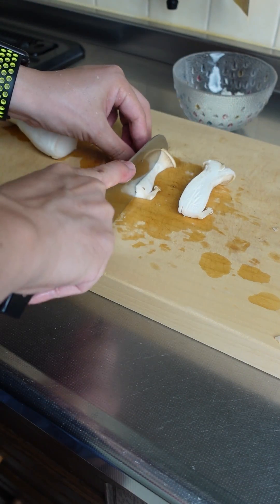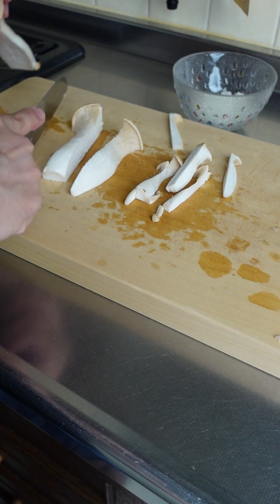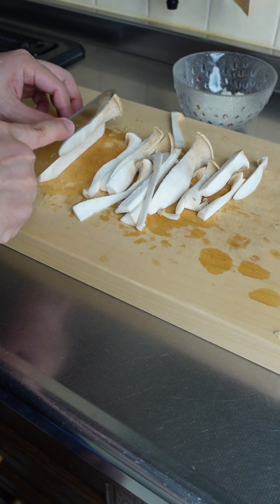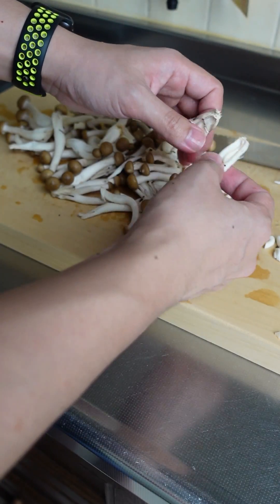1 cup of raisin, 2 cups of raisin, 2 cups of card, 1 cup of ring, 1 cup of filling, 1 cup of raisin.